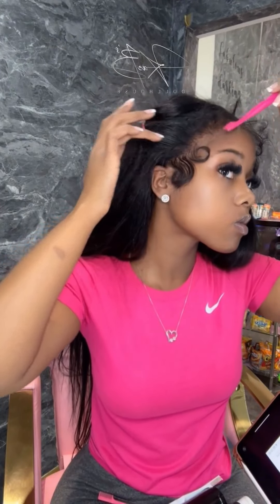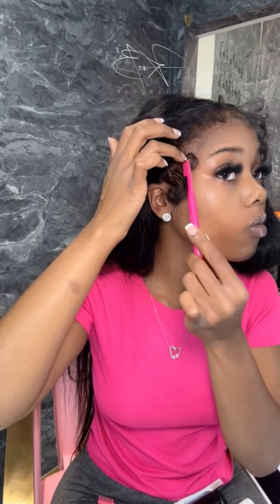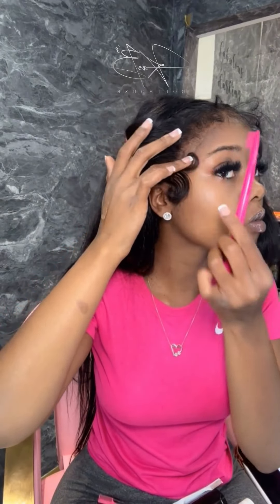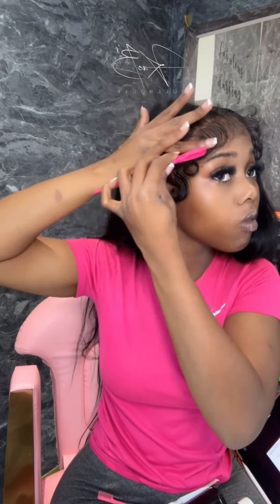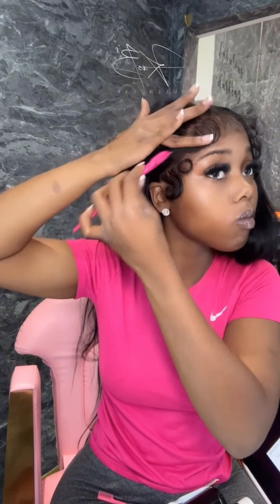I push it in — as you can see — because the swirl was a little too big, but I didn't put any product on the swirl either. So you just follow those same steps all around: shape it first, curl it first, shape it without the product.